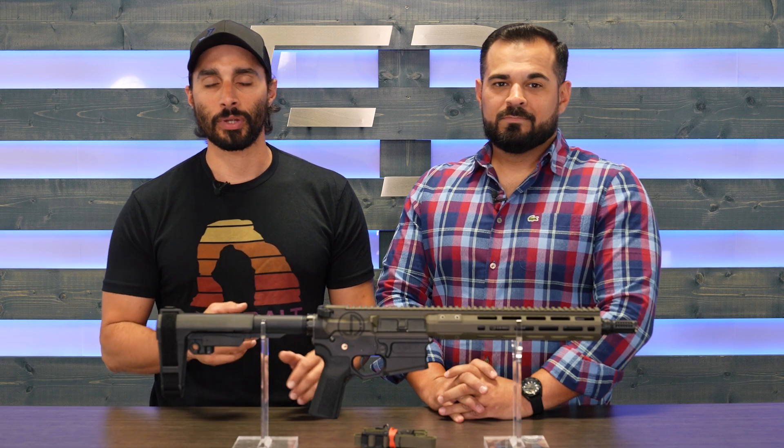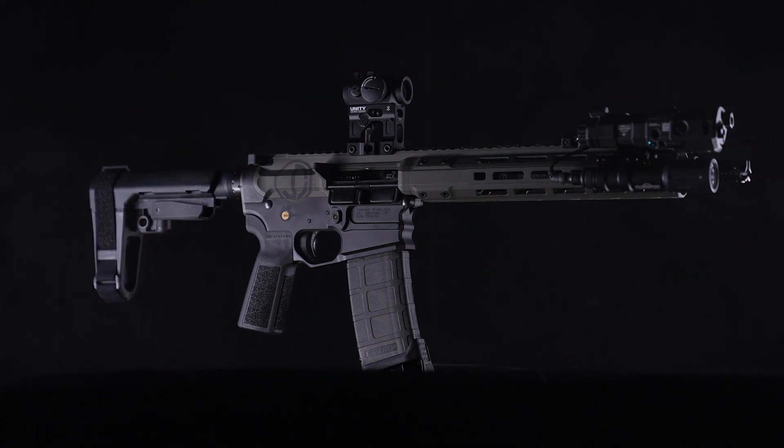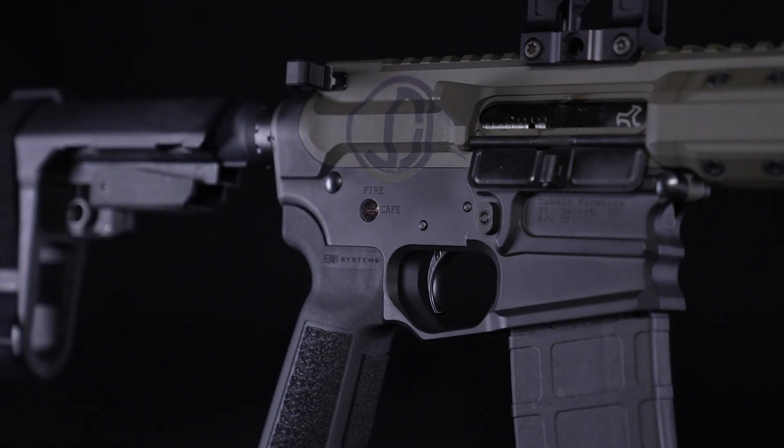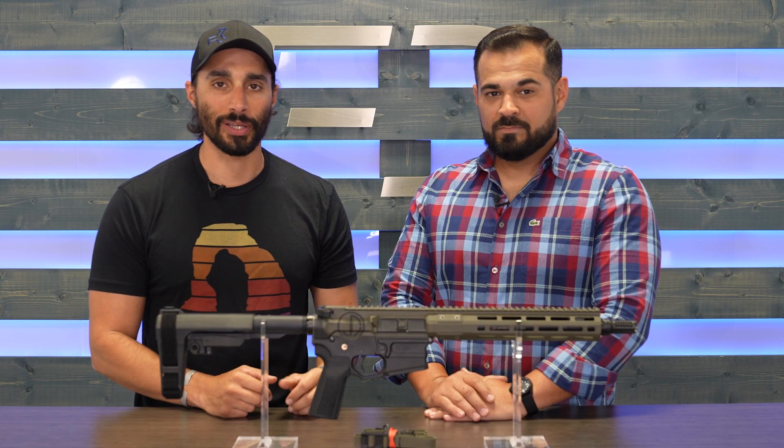Hey, what's up guys? I'm John Dufresne from Kinetic Consulting and today I want to introduce you to Bearclaw. It is my 11.5 Cobalt Kinetics CK Pro. Gabe right here is going to go over all the features and what you get with it.